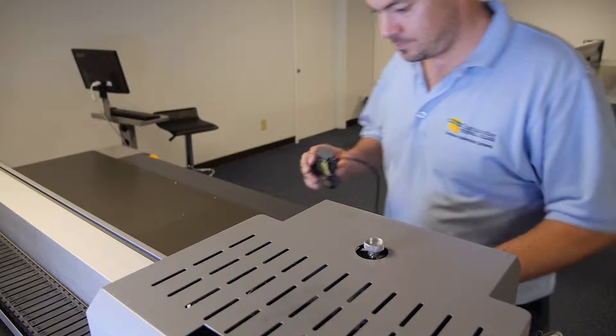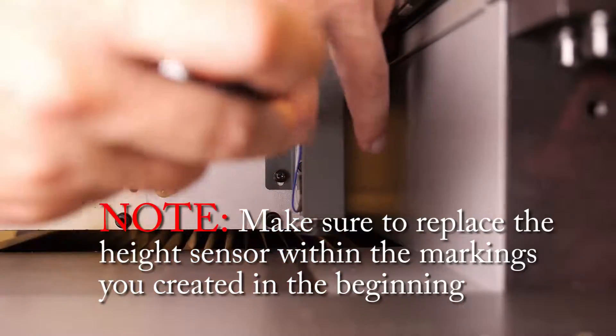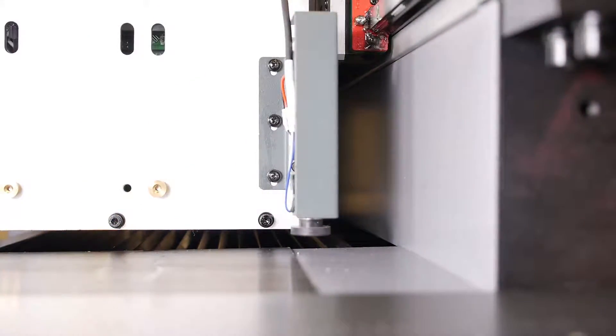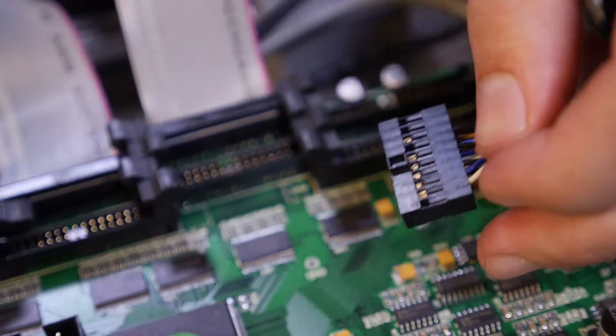Remount the height sensor. Make sure to replace the height sensor within the markings you created earlier to indicate the original position of the mounting plate. Replace the J8 height sensor connection wires, making sure to replace them in the same location that they were removed from.